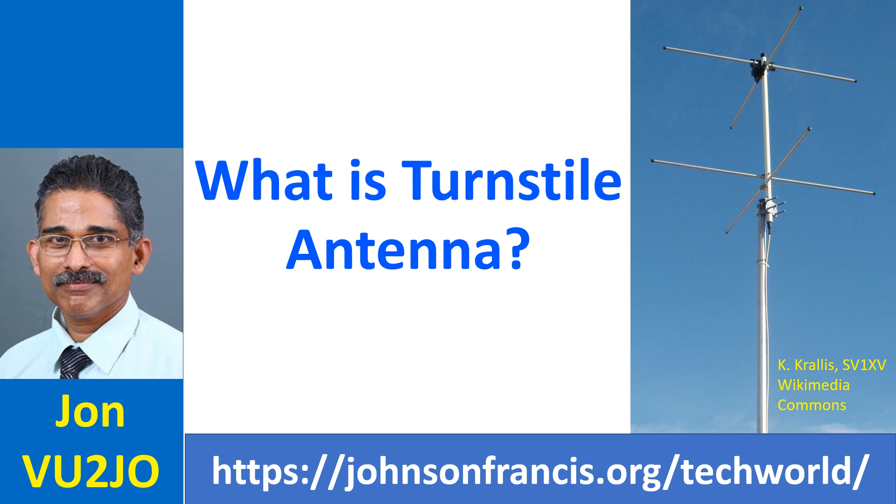Just like the helical antenna, the turnstile antenna can have a normal mode in which it radiates horizontally polarized electromagnetic waves perpendicular to its axis, and an axial mode in which it radiates circularly polarized electromagnetic waves along its axis.